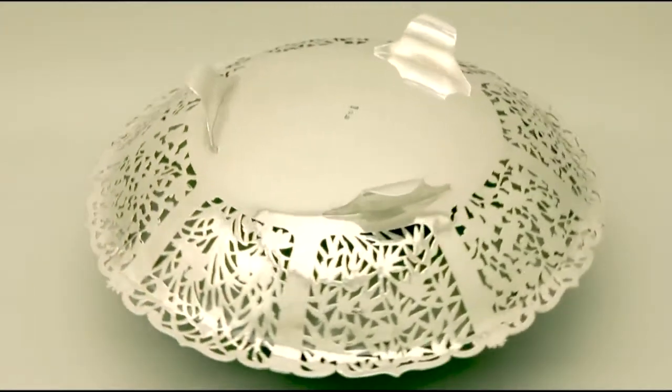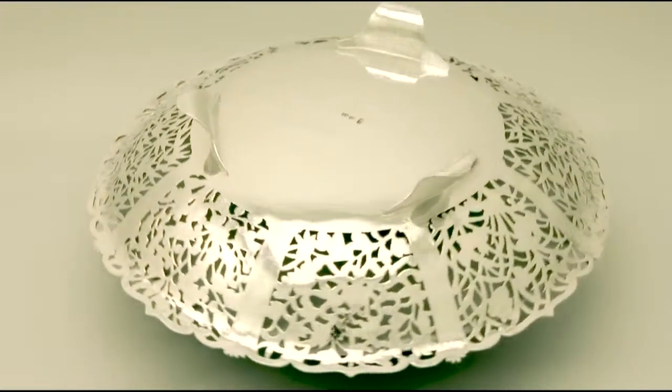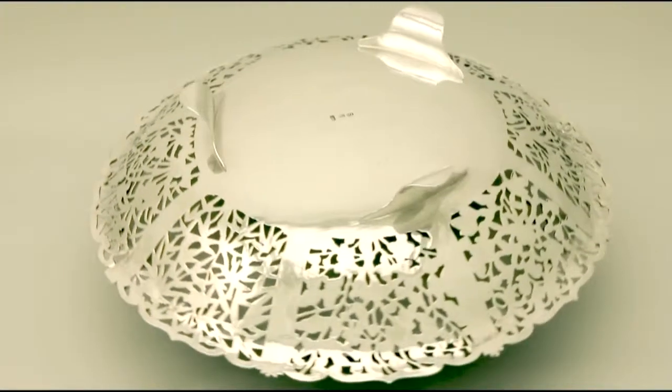Full hallmarks are struck to the underside and are very clear. At a weight of 19 troy ounces, the piece is an excellent gauge of silver.